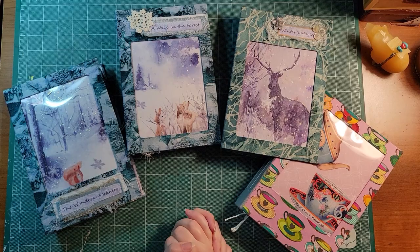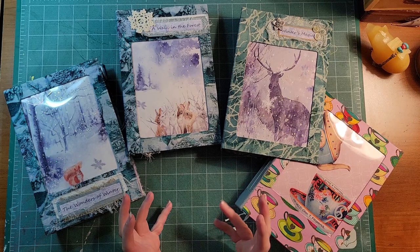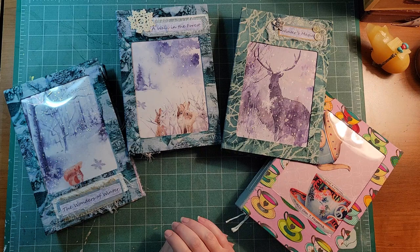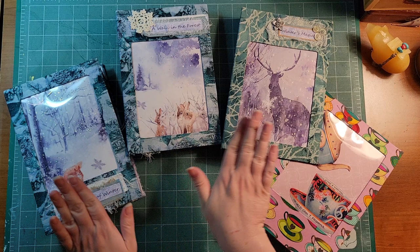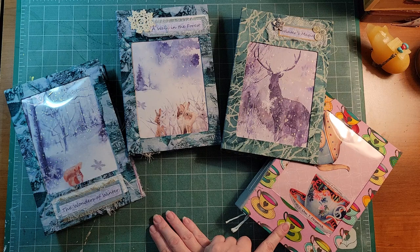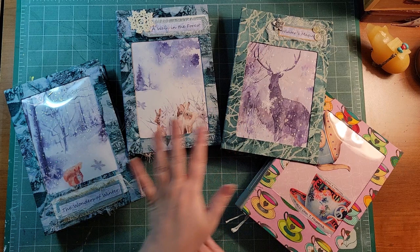Hello, beautiful friends, it's me again — Andrea. Welcome back to my channel. I'm here today to share with you some journals I've made as a guest design team artist for Lorna Taylor of TaylorMade Journals. I've used two of her amazing kits. The first one is Winter's Magic junk journal kit, and the last one on this side is the Her Tea Party junk journal digital kit.